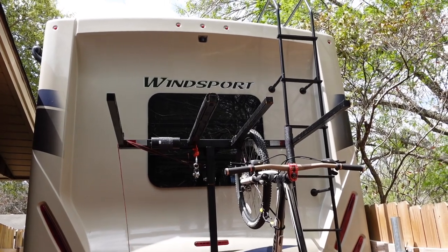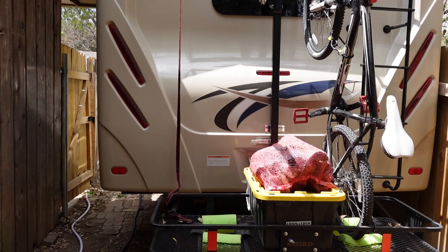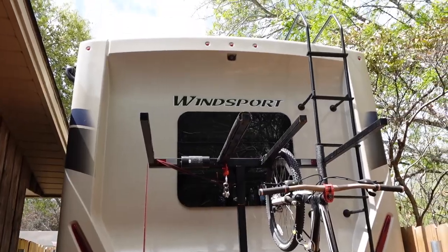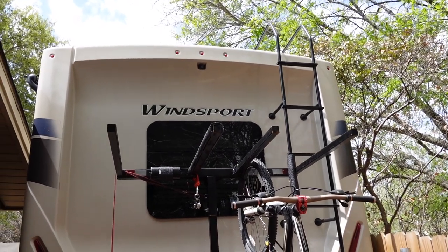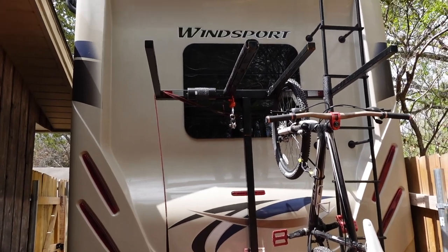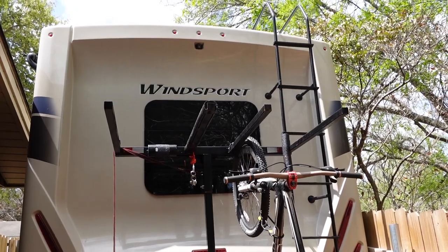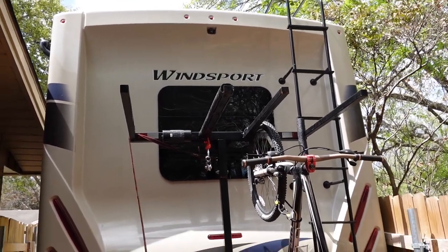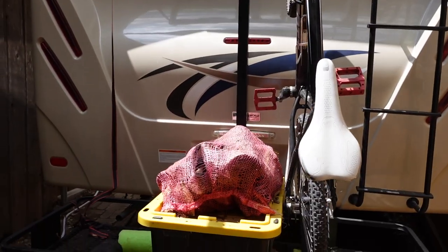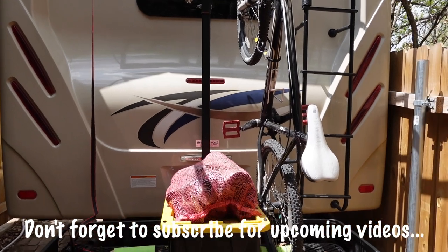I have an Old Town Sportsman PDL 106, so it's 10 feet 6 inches long, and I specifically got a kayak that length because I knew I was going to be carrying it on an RV. I didn't want to reduce my clearance height any more than it already is. Right now with the kayak on the RV, the tail of the kayak meets up with the top of the air conditioning unit, so that's perfect. If I would have gotten the 12-footer, that would have reduced my clearance by about a foot and a half.